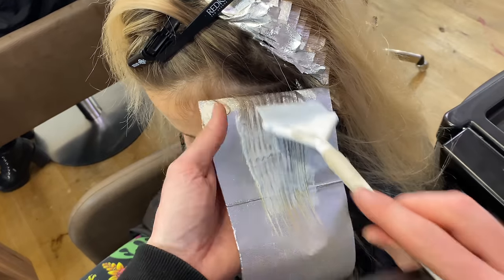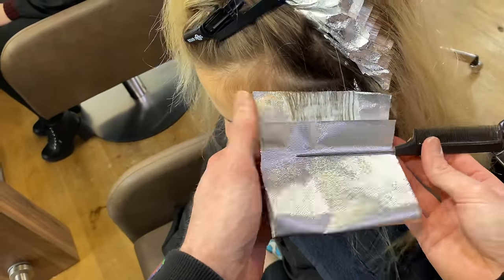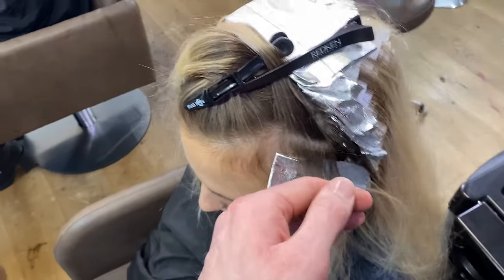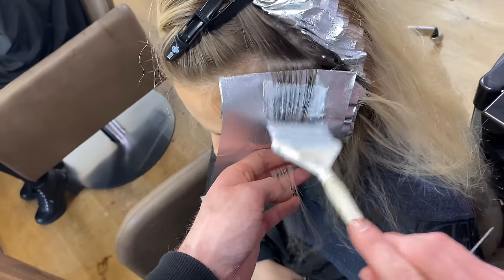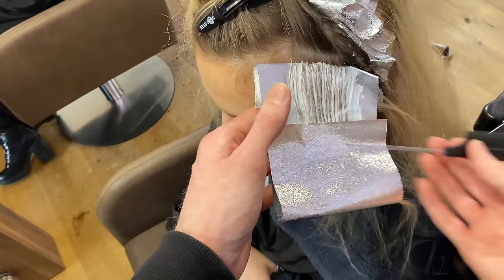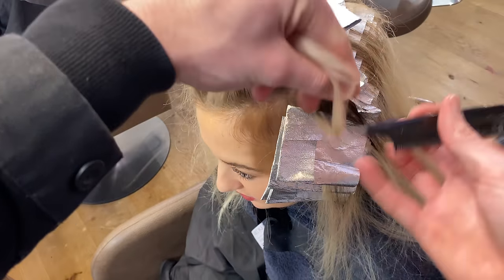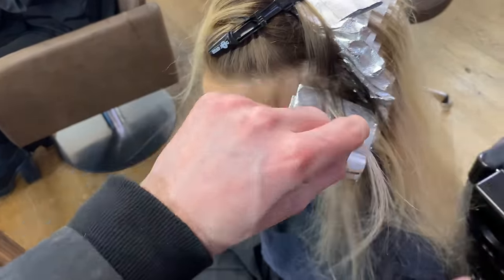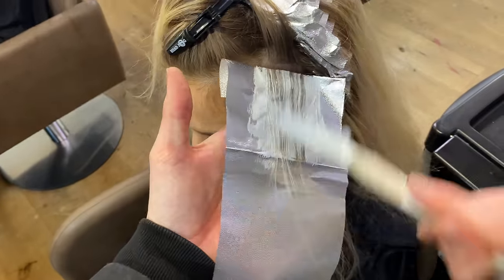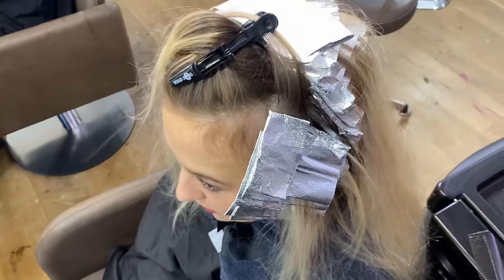I think washing the bleach off the back of the head as you work is very important. I wouldn't do it while doing the foils in the front because I'm fast at foiling, but once the product on the back has had its maximum development time or has reached the level of lightness I want, I will remove it. It is very important for the condition of the hair that we do not over-process it just because we can't be bothered to remove it. If it has taken you two hours to apply a full head and that first foil went in two hours ago, that is much longer than the manufacturer recommends, and you will have created damage on that hair.